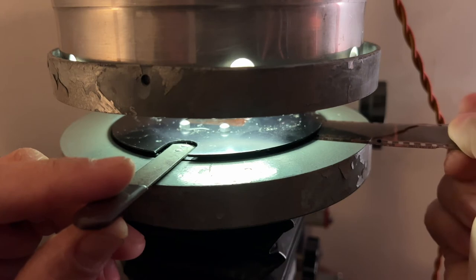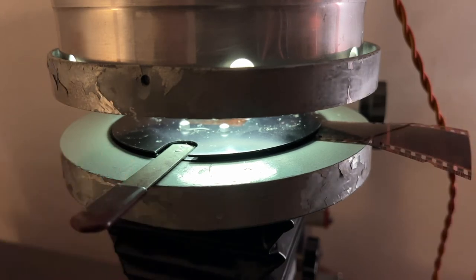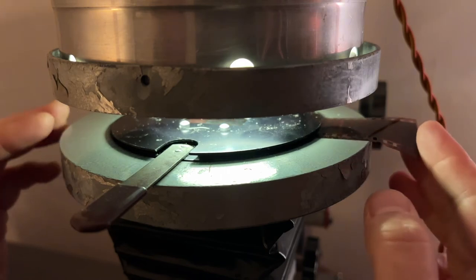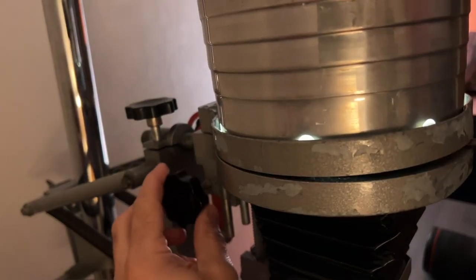I found an old negative in a storage box in the basement and I couldn't identify who was on here or where it came from. What I found out is that these were negatives from my wife's trip to Spain in high school — you can see with the negative filter. This is a very low resolution version because I'm simply taking a video of the enlarged image on a piece of white card stock.